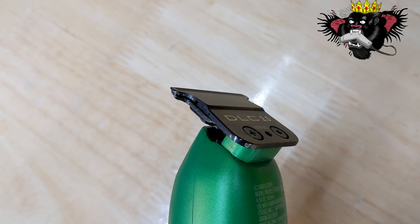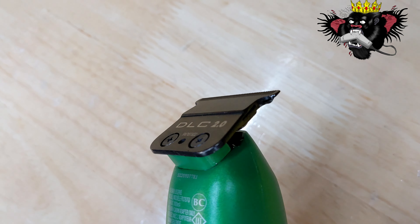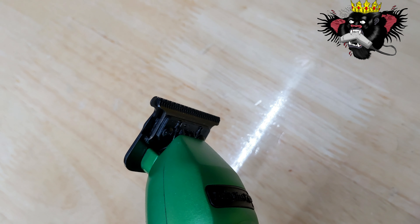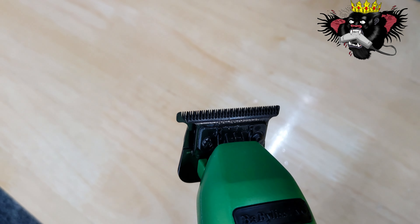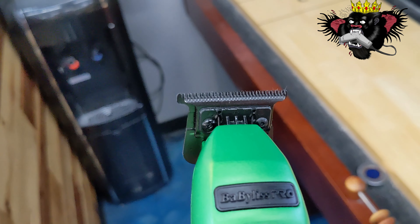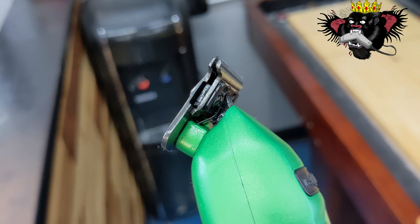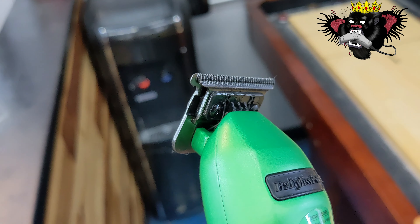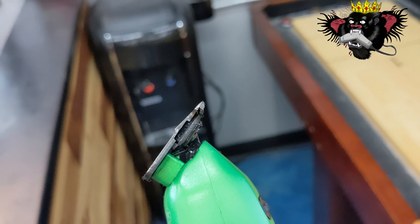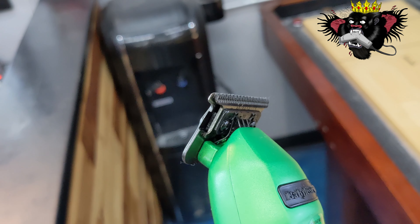Whether this is your first pair of trimmers or you're getting another pair just for lineups, you cannot go wrong with these. We want to support companies that are supporting barbers — shout out to Patty Cuts for reaching the level of having his own trimmer and for giving companies feedback from barbers so we can have better clippers all around. I'm out of here — and no, I didn't retire, that was an April Fool's joke. Catch y'all on the next one, peace.